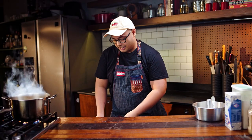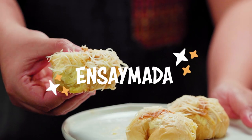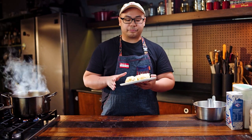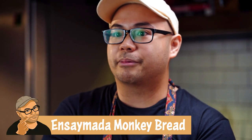Our dish for today is a bakery staple here in the Philippines, and it's usually very rich, fluffy, sweet — it's called the ensaymada. But for me, ensaymada is already perfect, so we're gonna try to turn the ensaymada into something different while still keeping the most important parts of it. We're gonna be calling this one ensaymada monkey bread.